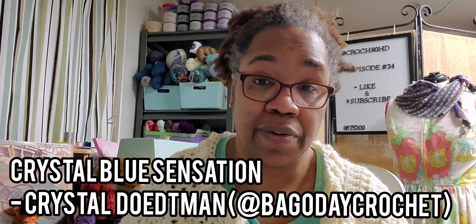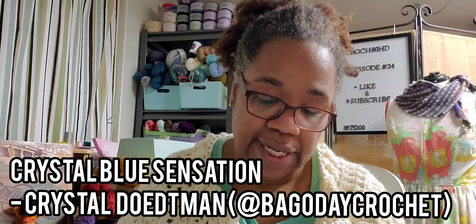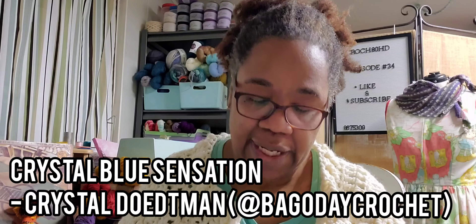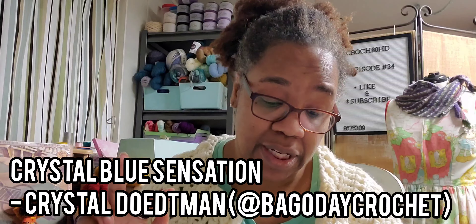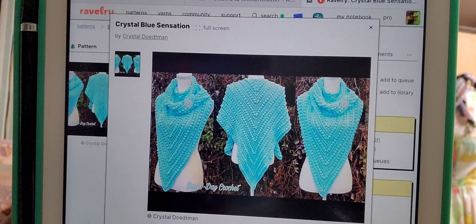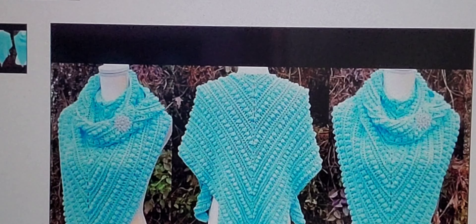Our next contestant is Crystal Blue Sensation by Crystal Doteman, also known as Bag of Day Crochet. It requires a DK weight yarn and a 6 millimeter hook. It's available for free — more than likely when you click the link, it'll take you to her YouTube channel, so there's a tutorial. There are only two projects. There's a lot of texture going on — like bobbles, bobble city. That's a lot of bobbles.